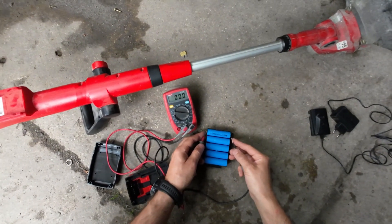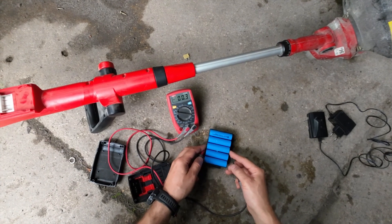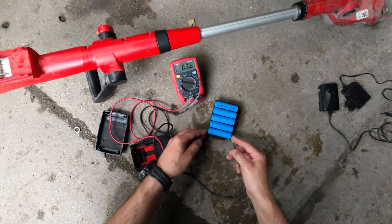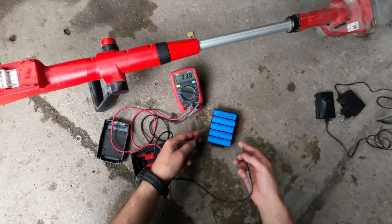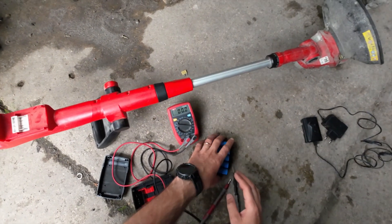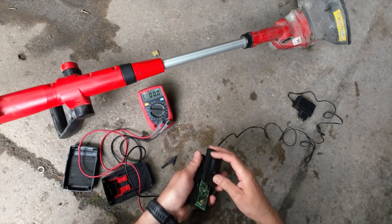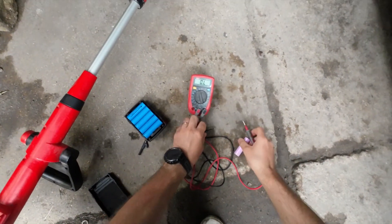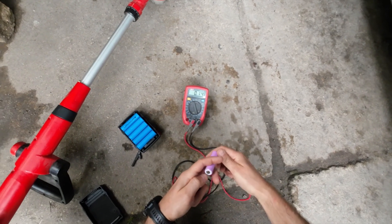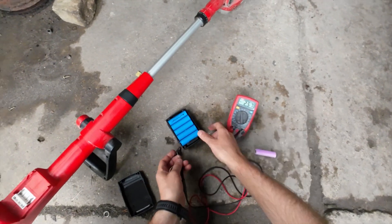Checking the voltage of all the batteries. Okay, so all of them are showing pretty much good performance on voltage. Now checking the internal resistance — this is going to be the reference value: 4.31.